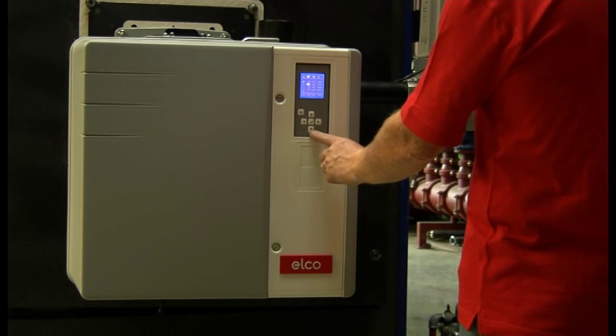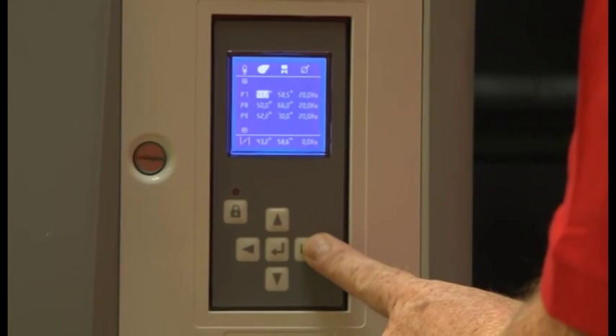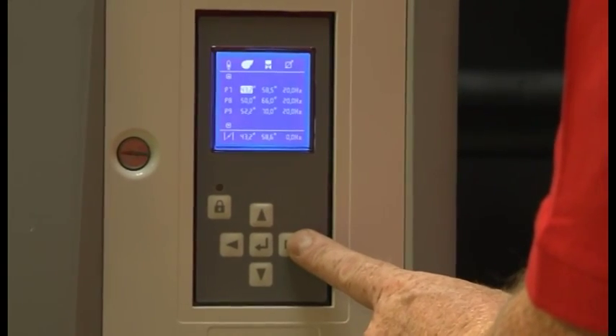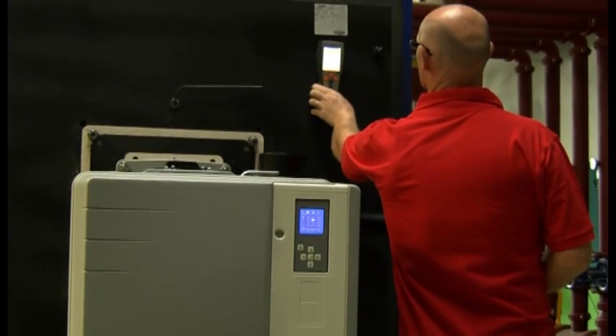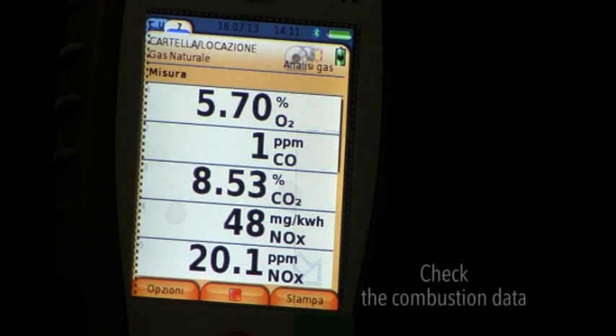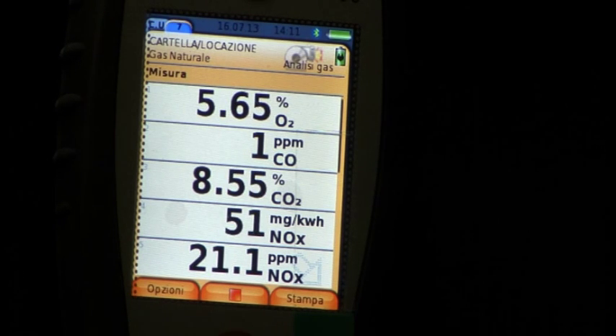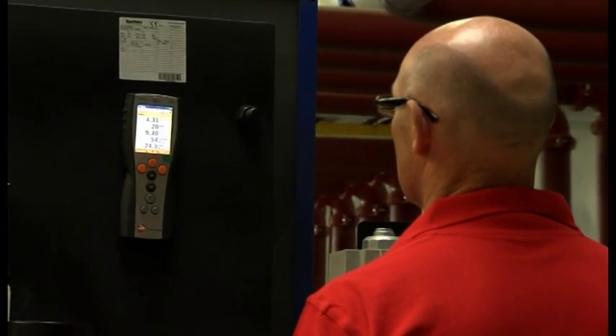Continue to use the display and the five-button keyboard to modify the previously entered data to obtain an optimal combustion. At this stage, you will also use the combustion analyzer to check the combustion data. On the basis of the results of the analyzer, modify the values of air and gas flaps. In this case, there is an excess of gas — act on the position of the gas flap and reduce the gas flow to optimize the combustion values.